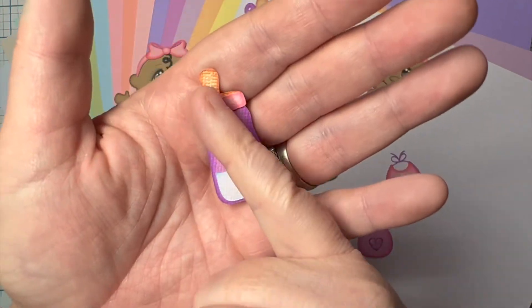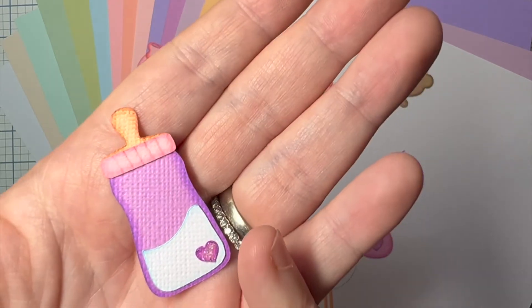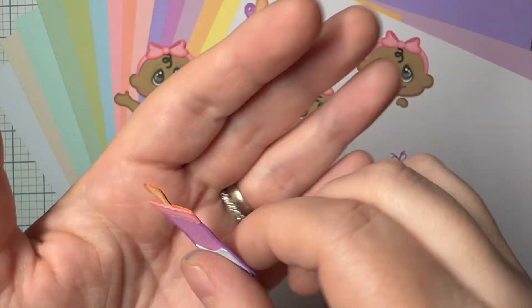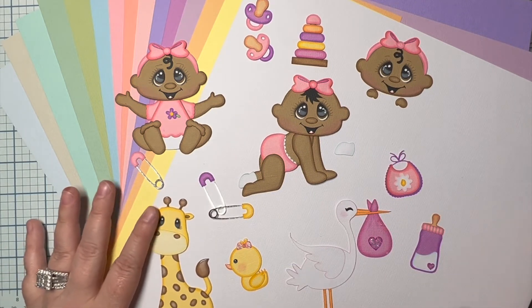I used a bone folder to make little lines for the rivets in the bottle. Everything in the pastel pack I used for my pieces here.